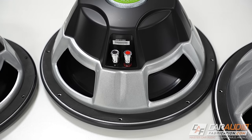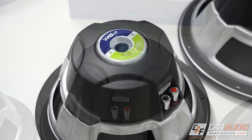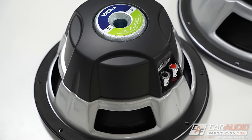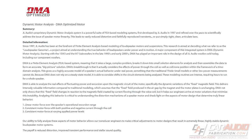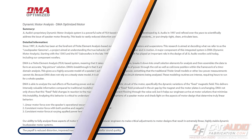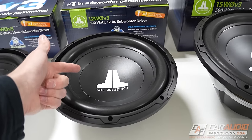The WZero V3 also has a DMA-optimized motor. DMA stands for Dynamic Motor Analysis, and this is a JL Audio proprietary technology. Using this results in extremely linear and highly stable motor systems, which ultimately achieve reduced distortion, improved transient performance, and stellar sound quality.